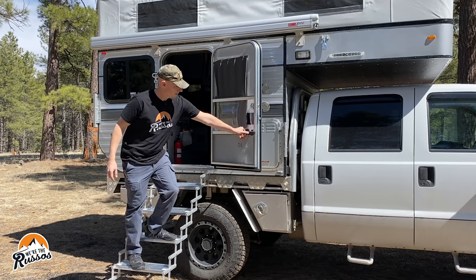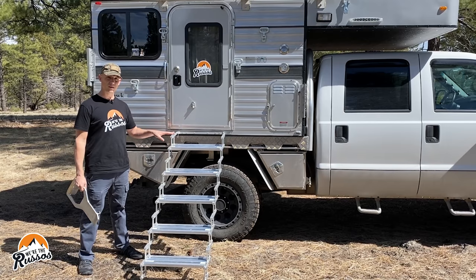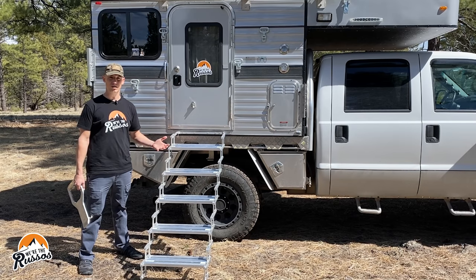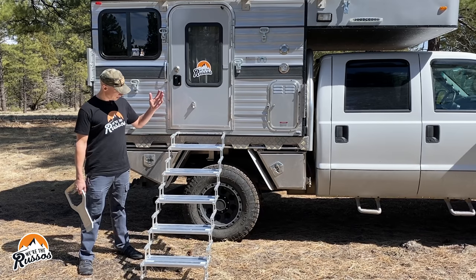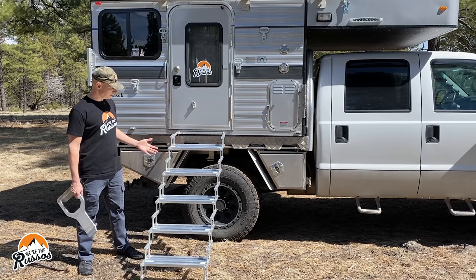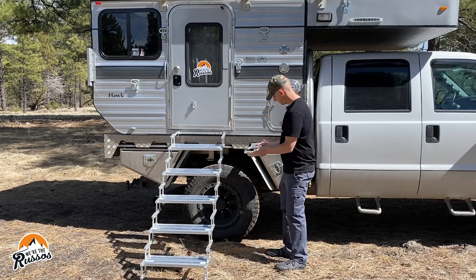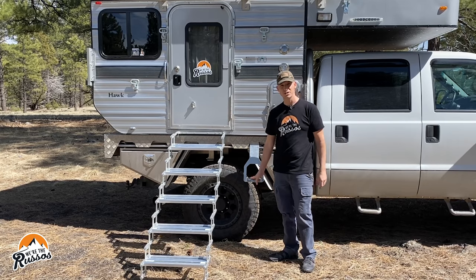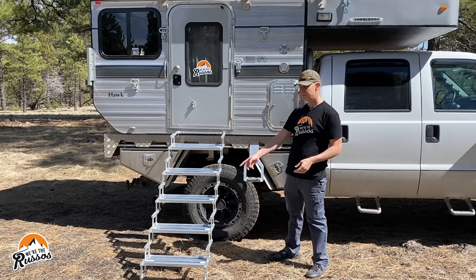Coming outside, we've got a screen door and another curtain for the window on the door. One feature we really like about the flatbed camper is that the entry door is on the side rather than the back — that means we can tow things or bring a motorcycle along and still get in and out without any blockages. There are three ways to get into the camper: these scissor stairs that extend out and clip in, stepping up onto the tire, or using this stirrup step that slides into the tray next to the door. The stirrup is great in parking lots where you can't extend the stairs all the way.